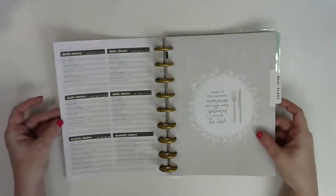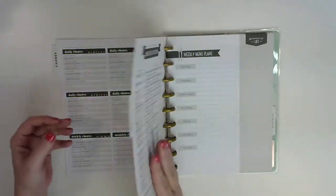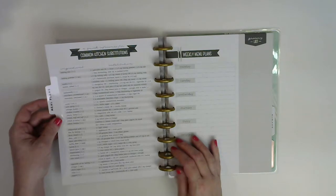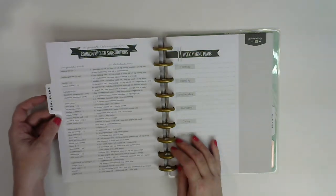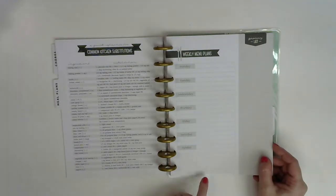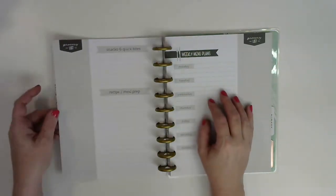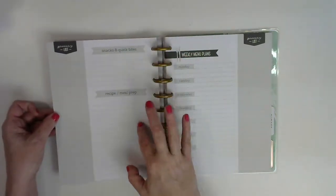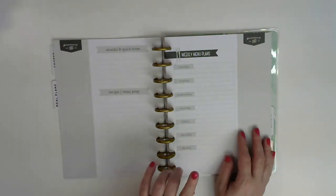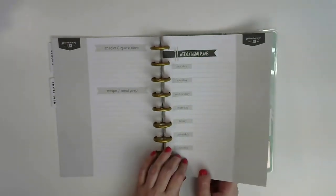And then there's a meal plan section. It says 'Some of the sweetest memories are made when gathered around the table.' On the inside of the divider, it has common kitchen substitutions — which is handy. The pages are your weekly meal plan, and you can put your grocery list on the side. On the back of the page, there's a place for snacks, recipe, and meal prep, plus more grocery list space. There are 30 of these in here, so enough for 30 weeks — that's over six months.